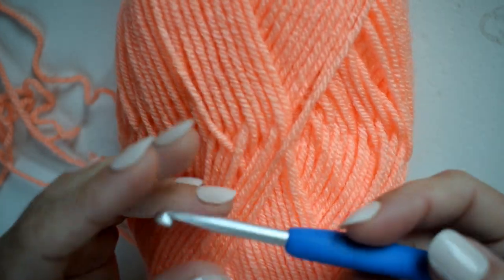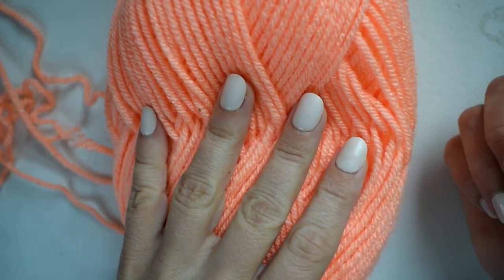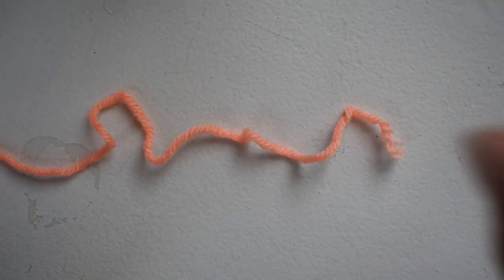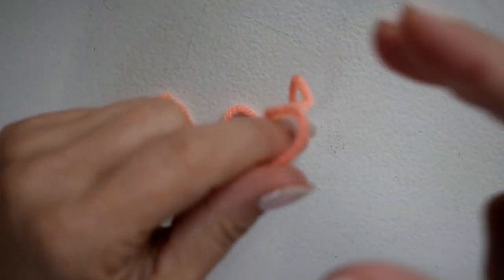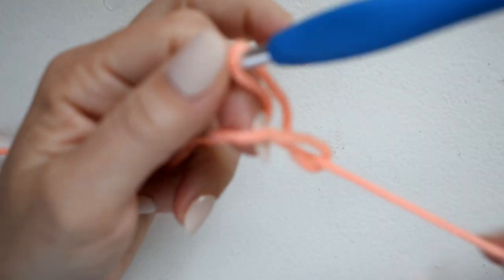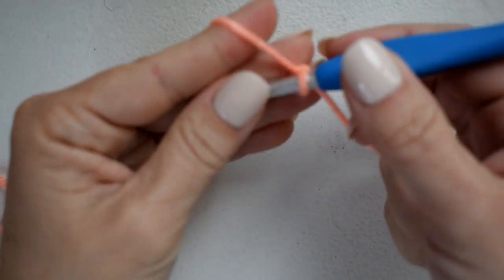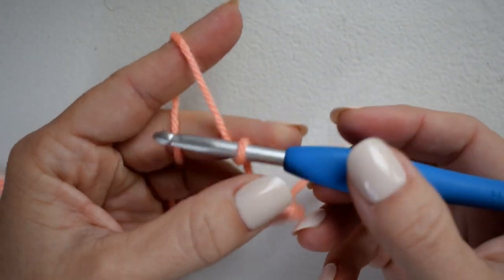For this tutorial I'll be using worsted weight acrylic yarn and an H 5mm crochet hook. You can use any weight yarn and just change your hook size accordingly. For this stitch you will need to chain a multiple of four plus three. I'm going to be chaining nineteen — sixteen is my multiple of four and then I add three more to that.